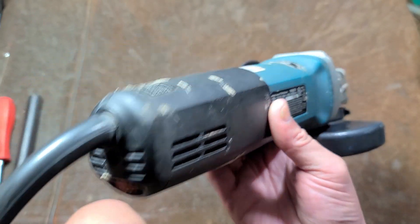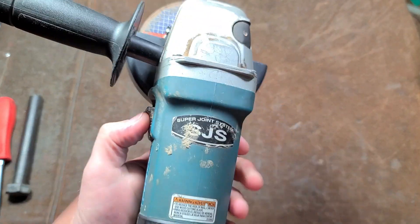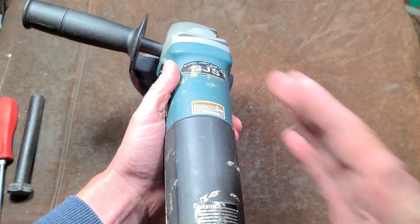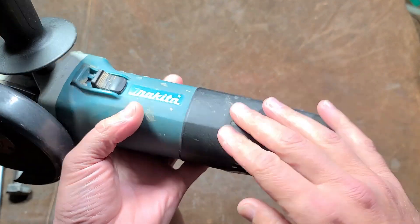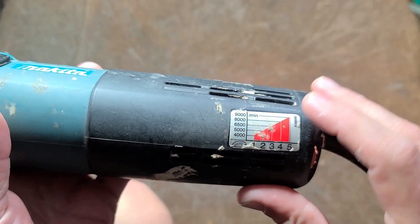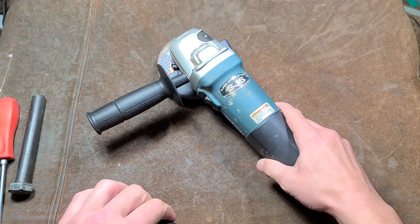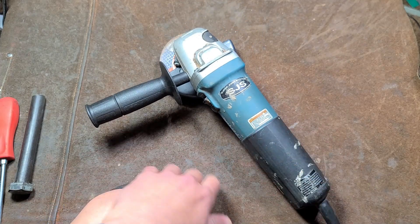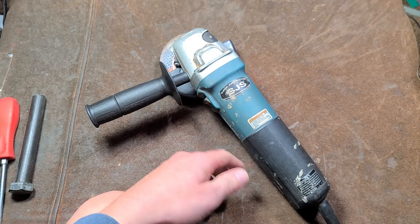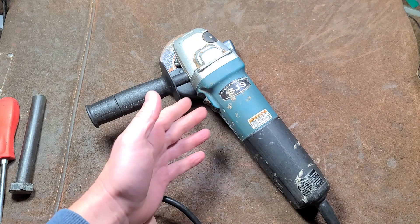It does have a dial right on the back, and I think on the newest ones it's actually lit. This is a side switch grinder — it didn't happen to be one of the paddle switch versions. It's 12 amps, and since it's designed as a six inch grinder it's 9,000 RPM. There's a little RPM chart for the speeds at the bottom. For a normal four and a half inch it would have been 10,000 RPM; some go to 11,000 or even 12,000, which is really pushing it because a lot of wheels aren't designed for those speeds.